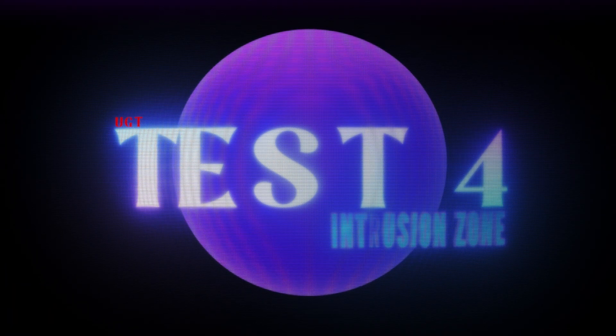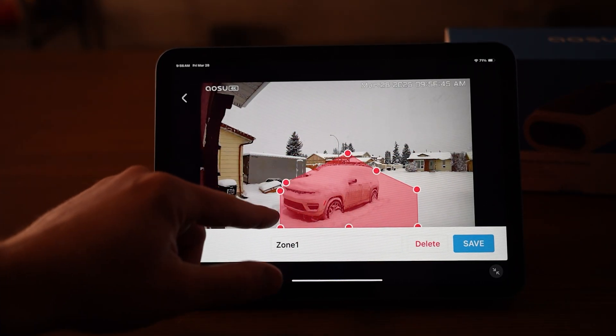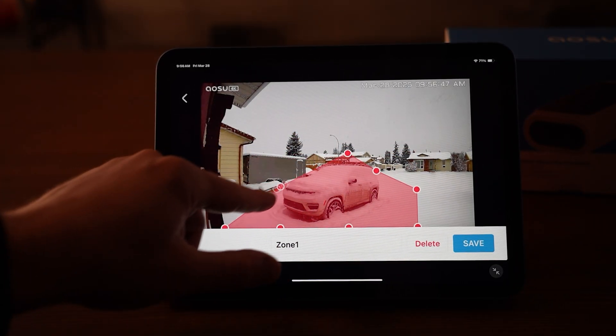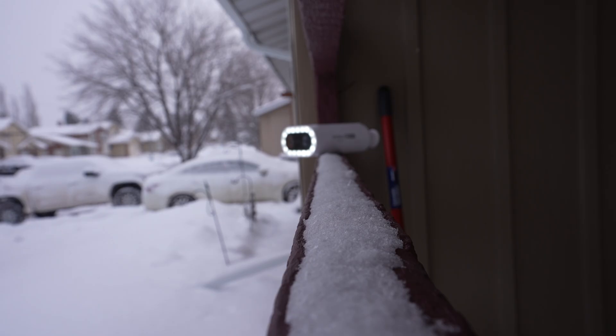For test number four, I wanted to try out the intrusion zones. This is just where you can set up any zone, and any time a person comes into that area, an alarm will go off, a message will go off — whatever you have it set to. So if you really don't want people going up to your front door at night, this could be pretty useful. I just set up a big one right in my front yard, went outside, and — 'Warning, you have entered a high-definition surveillance area.' Success. A super obnoxiously loud message went off, and I think anybody who's not supposed to be there would be gone after hearing this.